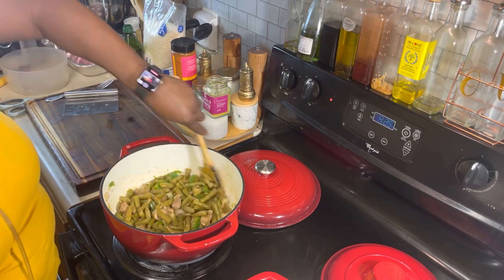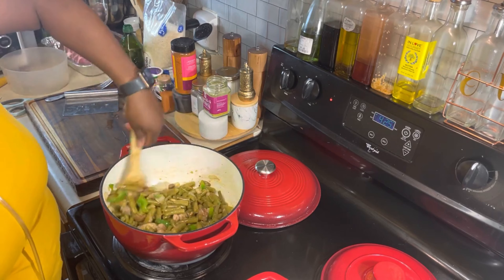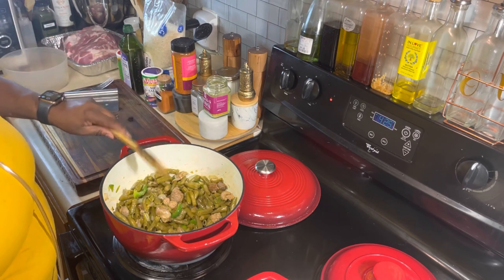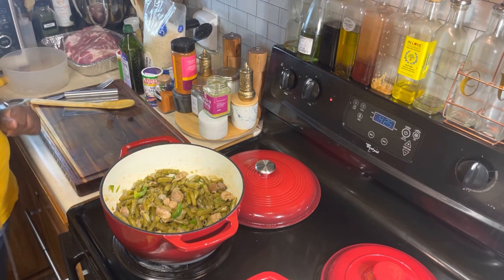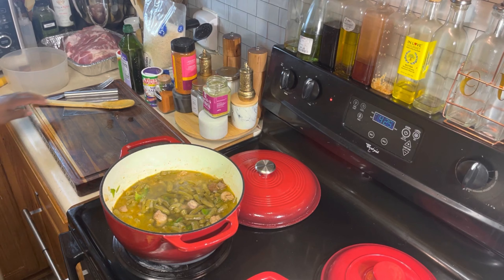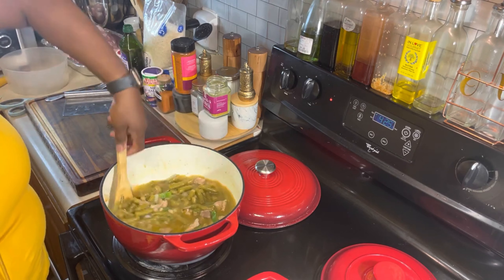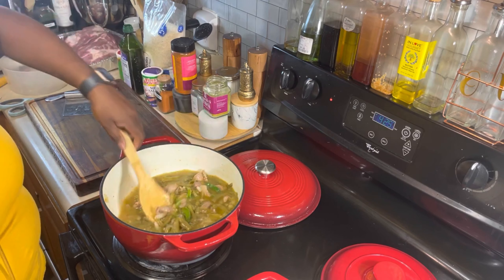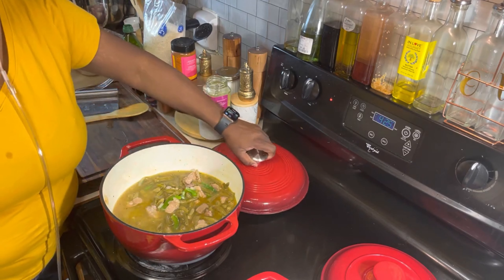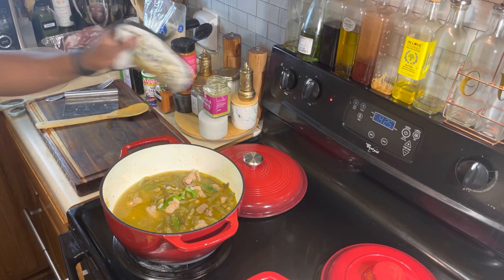Season it to taste to your own liking. Whatever's pleasing to your palate, you season it that way. I'm going to go ahead and add some water in this baby, and when I come back I'm going to put the lid on. I got my water in there; I'm going to stir those beans and that meat around. Let's go ahead and get to cooking. Let's put that lid on — that's hot! We're going to grab that lid and put it on top of that pot, and we're going to wait for that to cook.